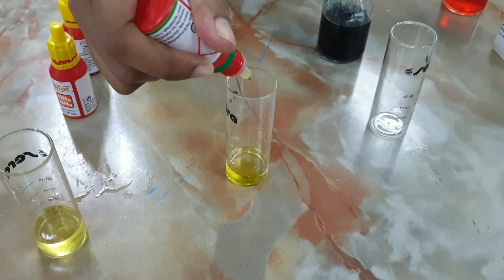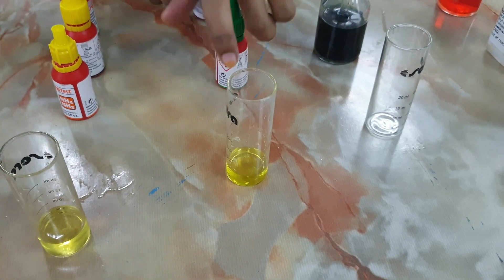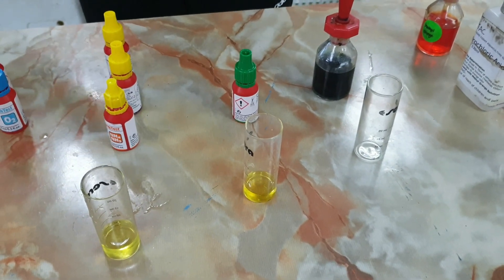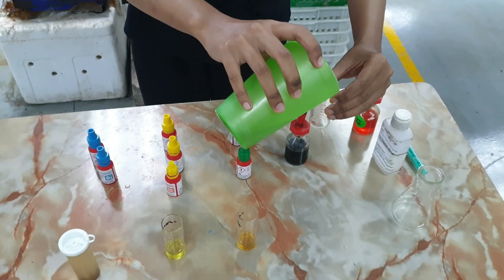This test kit measures the amount of NO2 in the system. NO2 is a problem especially when culturing fish, and it can be problematic in later stages of a Bioflok system, but in our current setup the values are still quite low.